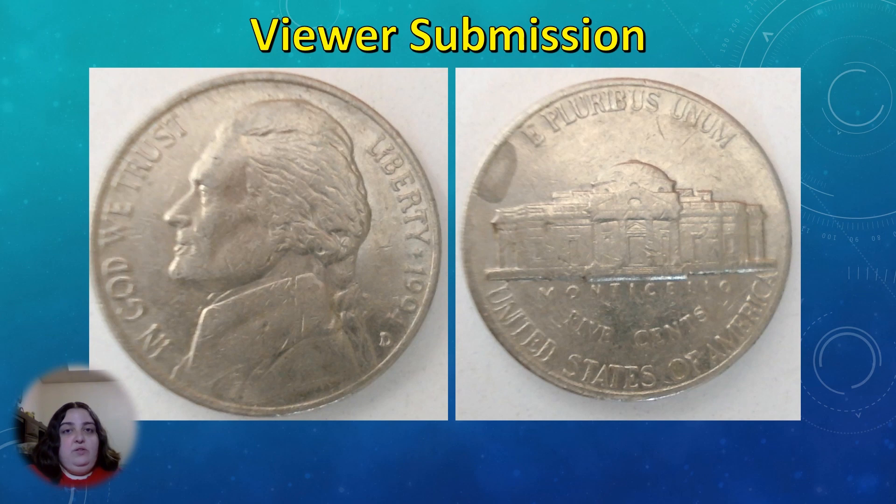The nickel that James submitted is a 1994-D Jefferson nickel. Since the question is about a possible repunched mint mark, I'm going to try to explain why it's not actually possible for this coin to have a repunched mint mark.